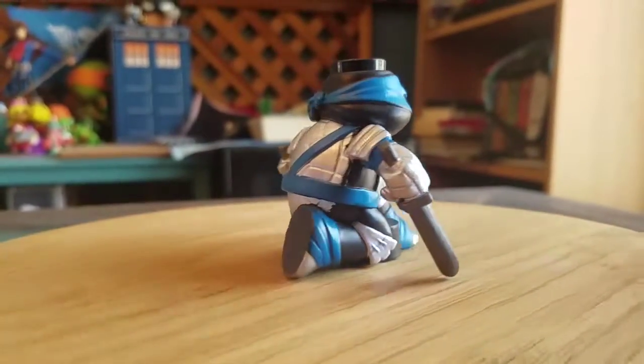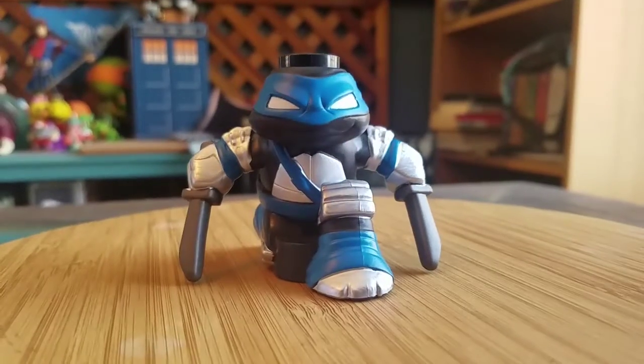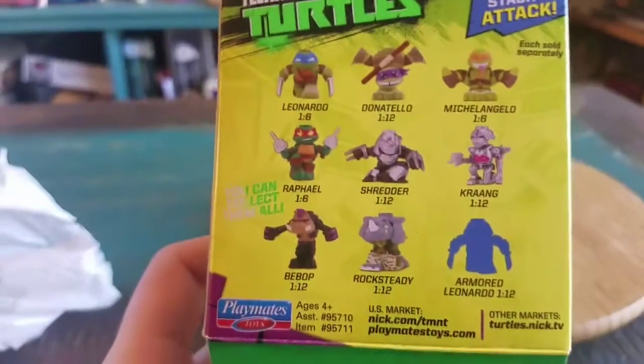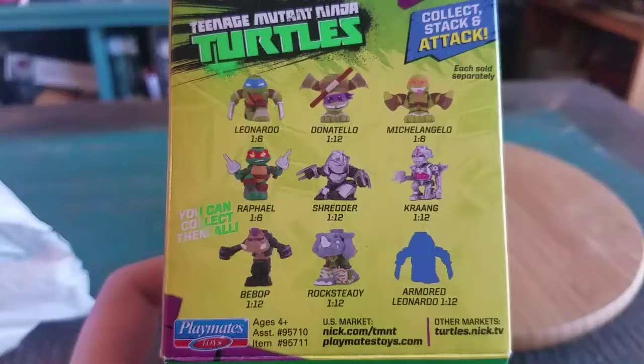Shadow Leo. Boom. That is awesome. Otherwise, yeah, or Armored Leo, I guess this is what it was saying, and it's just 1 out of 12.